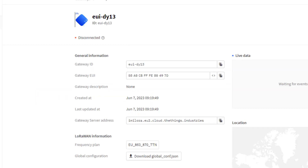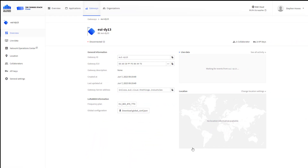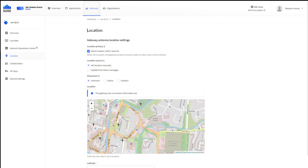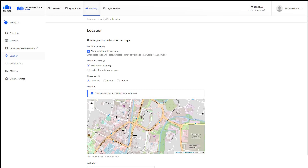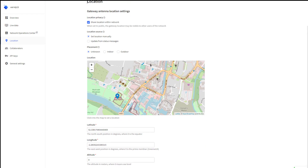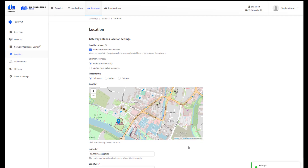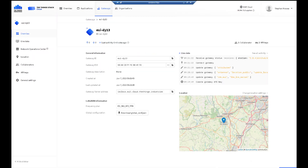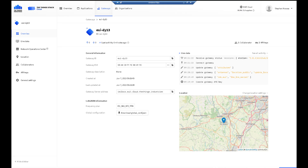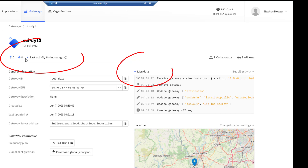To finish off the settings, there are a few optional things you can do, such as adding a location. Save your changes. Once your gateway is connected, you'll see a solid green light on the top of the gateway, and via your Thingstack dashboard you will see that it's connected.